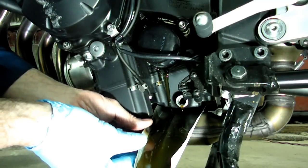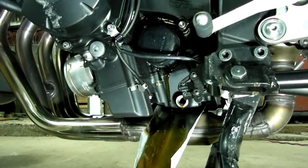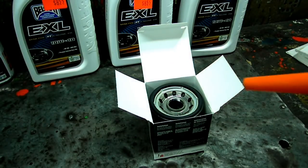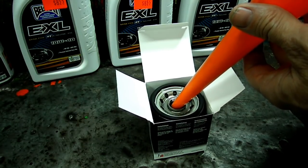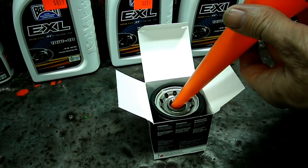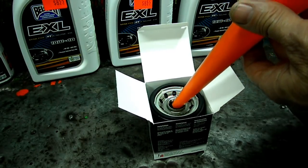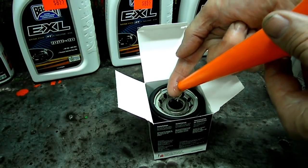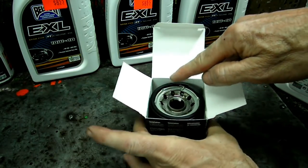Move the pan over just a little bit to catch the oil. Let that filter drain and then we can remove it. Now before we install our new filter, we're going to fill the filter half full with oil. And then we're going to take a little bit of oil and put that on our gasket.